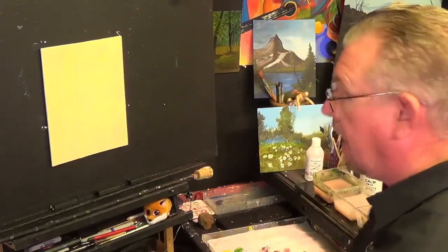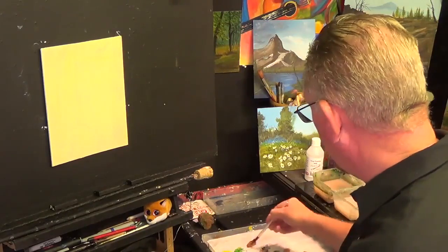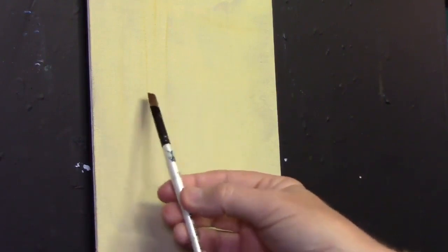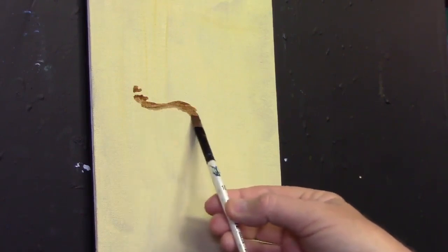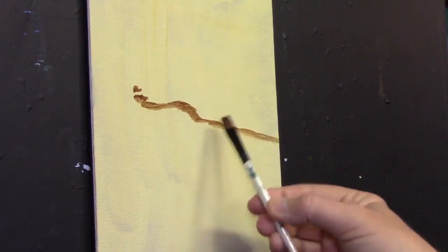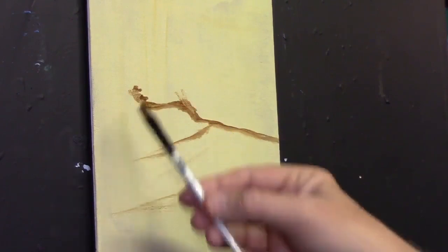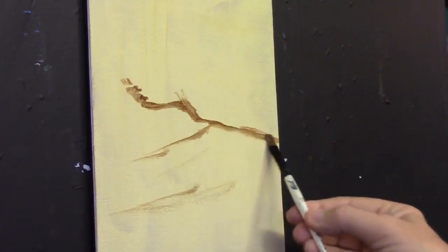I'm going to grab a brush and mix up a little bit of burnt umber with some water or medium. I'm going to use a short flat and explain everything I'm doing. I want a bank to start here, coming up around there and down there — so there's your river bed. The bank is where the grass is growing, and then your water just disappears off wherever. It's as simple as that.